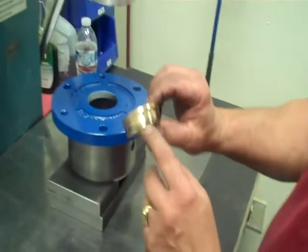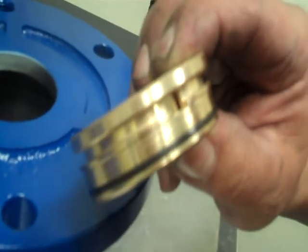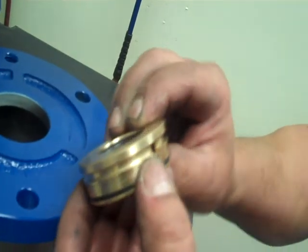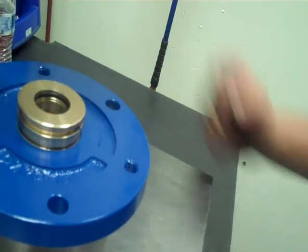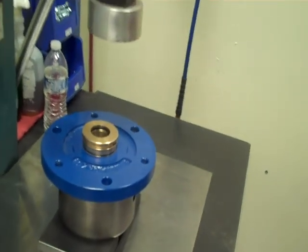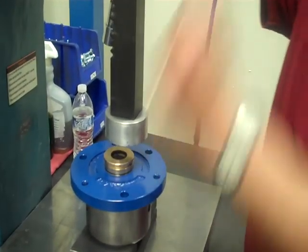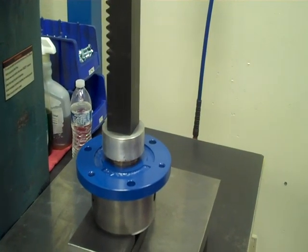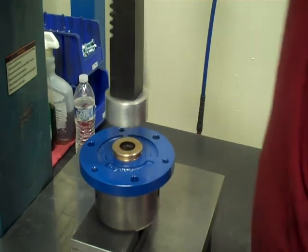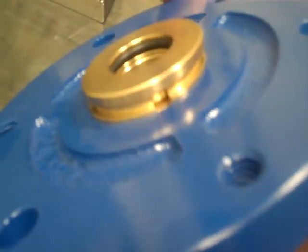There's a small relief hole in the lab seal itself that's going to go directly facing away from the top, so it fits just like that. We have our press here — bring it down and press the seal in just like that.